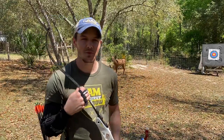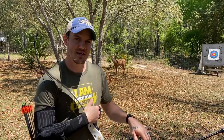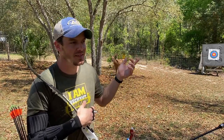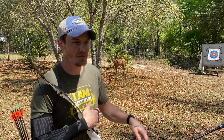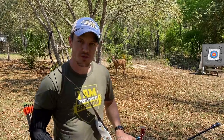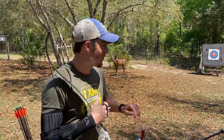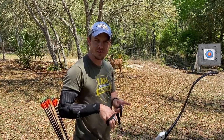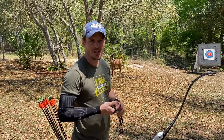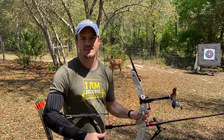I absolutely recommend doing this while shooting at a target. Many people have a target panic type of symptom or syndrome with a recurve bow, especially when aiming at a target. Even though you can do this really well while not aiming at a target, it's going to be more challenging while aiming at one — so I always recommend doing it at a target. Bonus points if you can do this at the target distance you prefer to shoot at, like 70 meters or 20 yards depending on the discipline you're shooting.